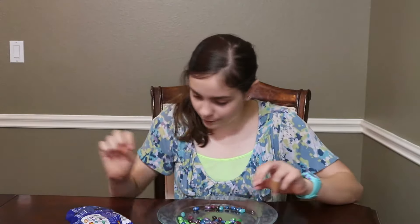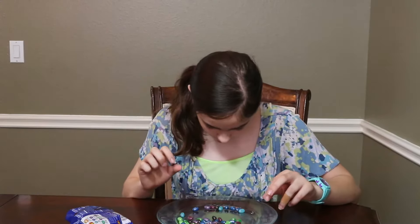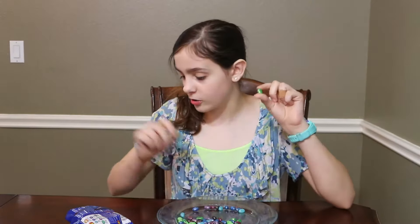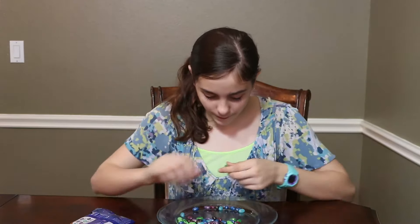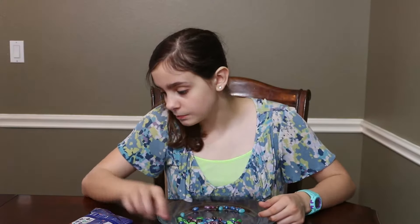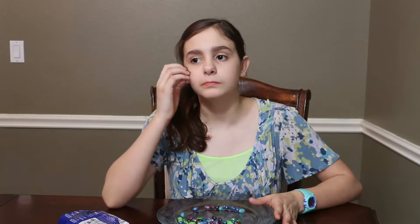Now it's time for sparkling green apple, which is the dark green — there are two greens, it's the darker green. 3, 2, 1. Yeah, that's your apple. I rate it 5 out of 10. My mom rates it 8 out of 10.